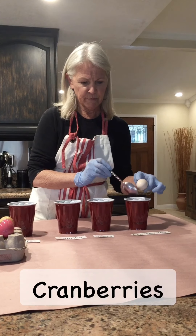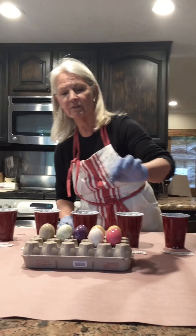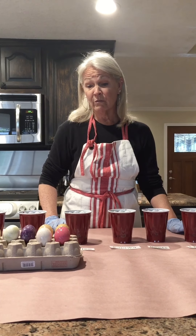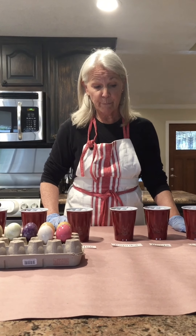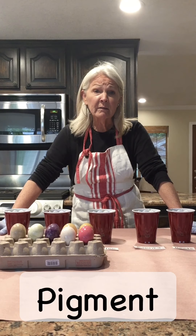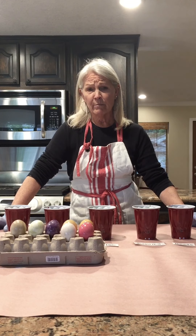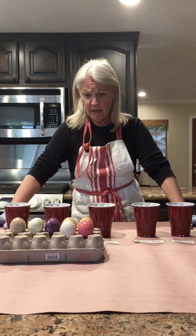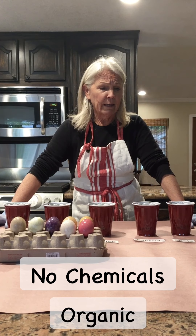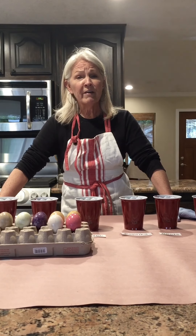And this is cranberries. Since they were dried cranberries, they didn't have a lot of color — most of the natural cranberry juice had already been extracted. So we found out that doesn't work so well; real cranberries would probably have worked better. We've learned that the color comes from the pigment in the plant or spice — an organic pigment that has dyed our eggs. We haven't used any chemicals; it's all organic.